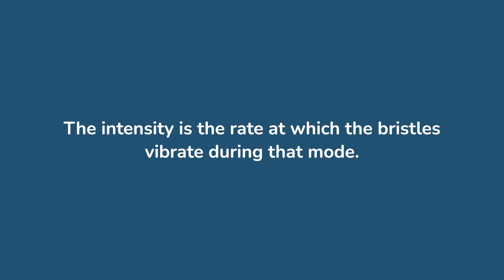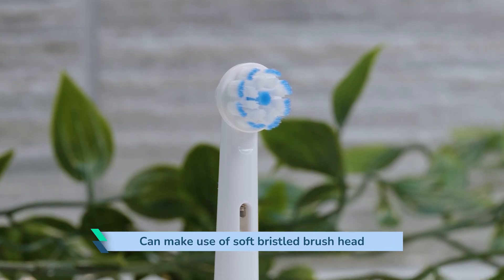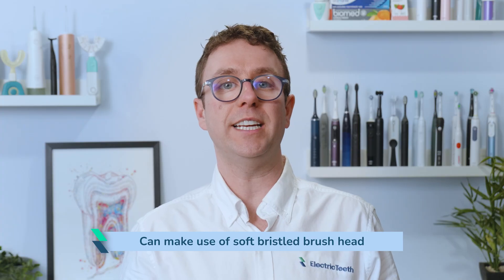The intensity is the rate at which the bristles vibrate during the mode when such choice is available. This is an area where electric toothbrushes have perhaps become more complicated than necessary. Typically I find a standard mode and a sensitive mode, or a high and low intensity, is sufficient. Even just having a single mode or intensity can be enough — you can make use of a soft bristled sensitive brush head should you find the mode included is too intense.